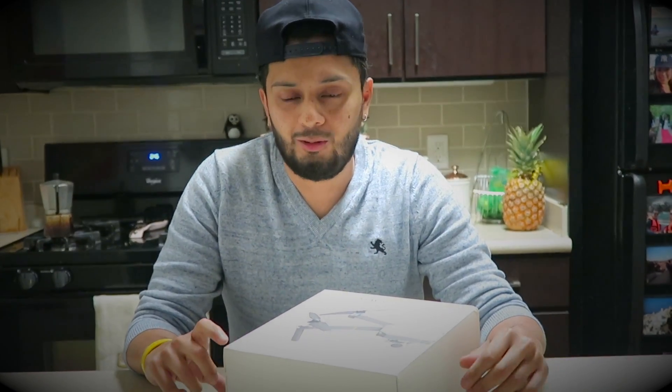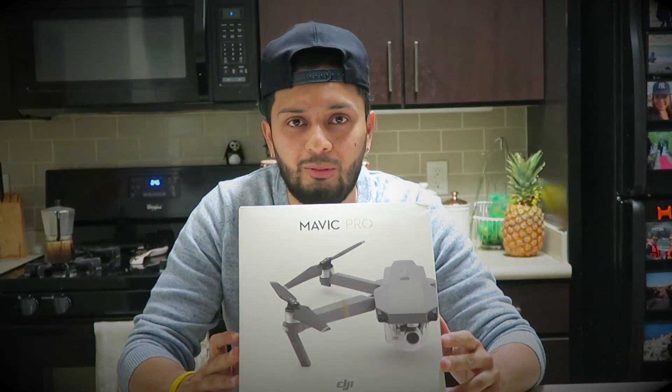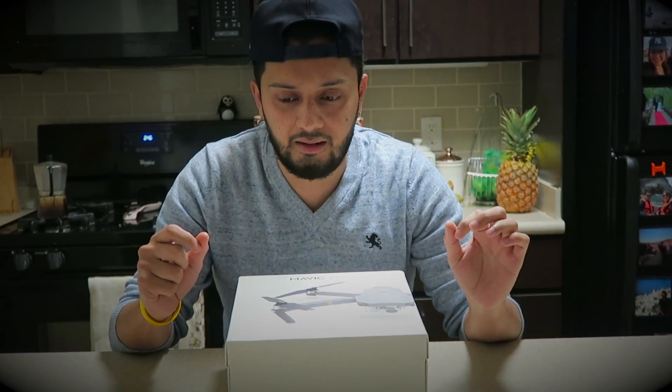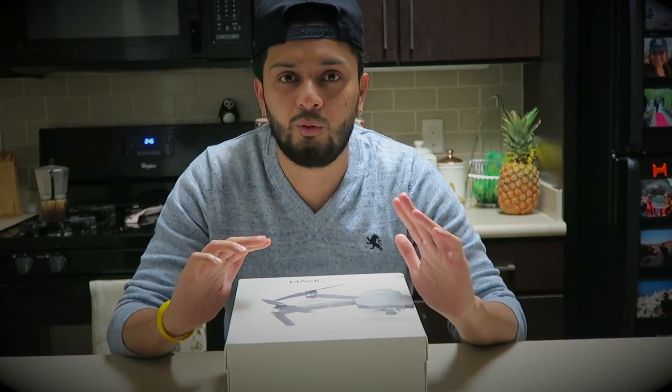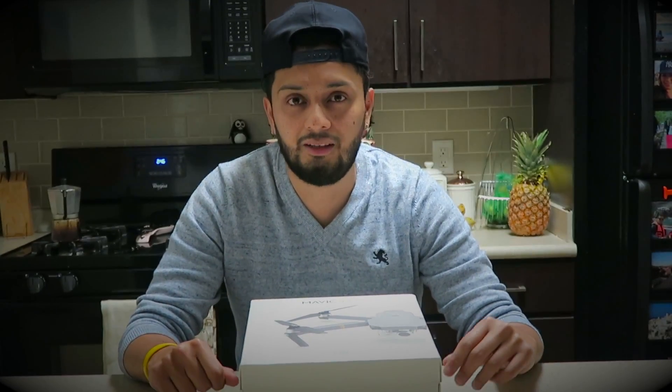Everyone's doing this, so I figure, you know what — my wife told me to do this, so I'm doing this for her. I got my Mavic Pro and I'm gonna do a real quick unboxing and a first flight from someone who has never flown a drone. I've watched videos, but that's about it. I've never done anything with drones — never flown, nothing, not even indoors.